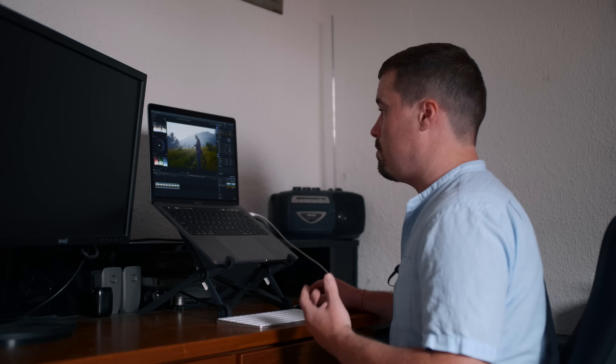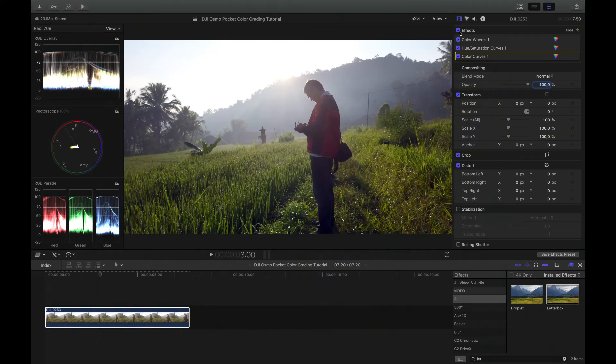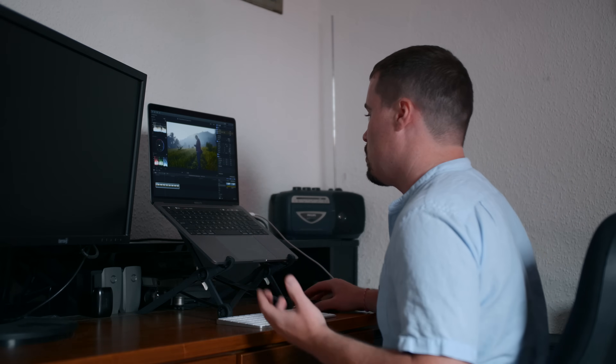We've now finished our base correction. The S-curve adds extra contrast depending on your preference, but especially the Color Wheels and the Hue/Saturation Curves form our base grade — that's where we define white balance, contrast, and exposure. Now I want to move into the final look. Since you're probably more at the beginning right now, let's keep it simple and just apply a LUT. It's totally okay — you don't have to be a professional from day one to create your own looks.